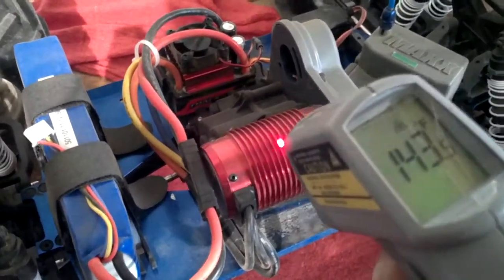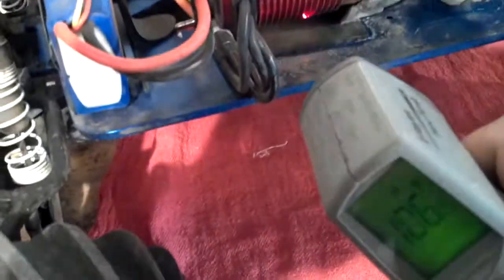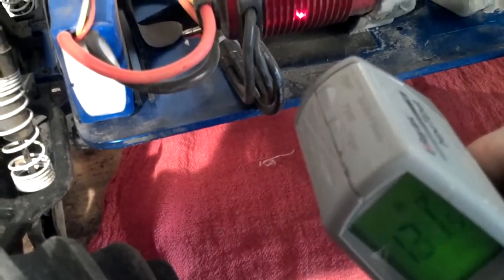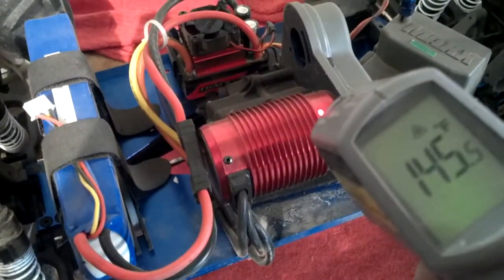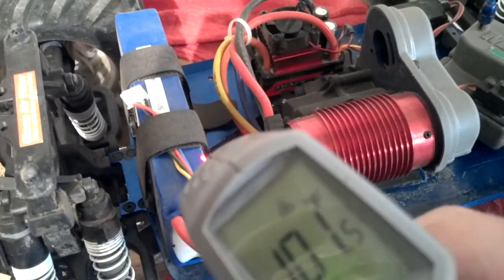143 degrees across the top, down here it's 120 to 130. Obviously everyone knows heat rises — put a fan right there and you should be set. Alright, we're gonna change the battery and see what's going on.